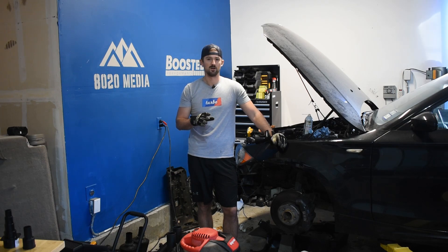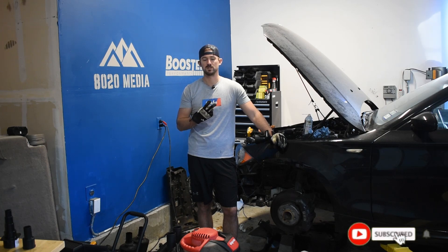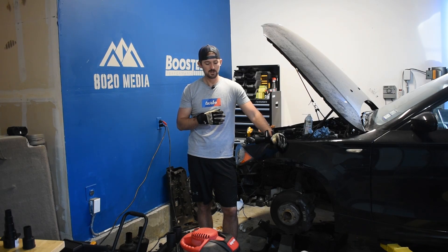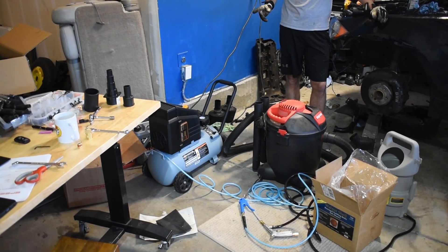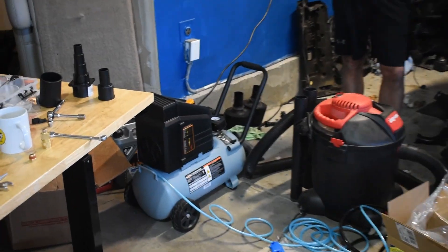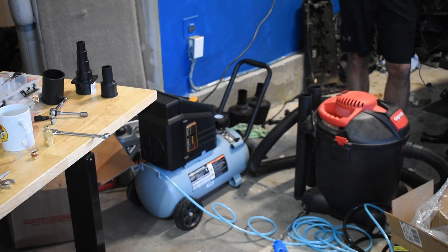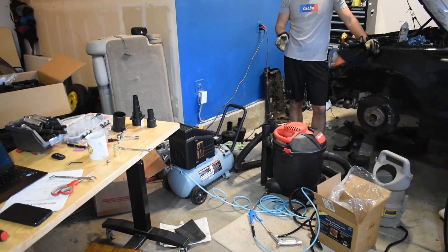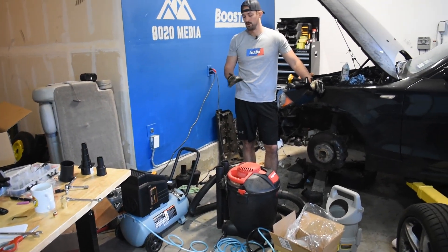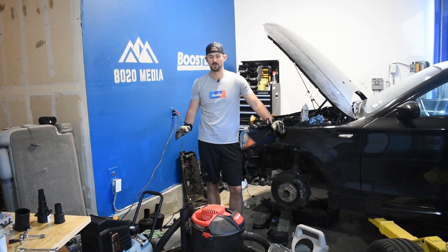Jumping into the first part — tools. There are five required tools that you need. The first one is an air compressor. We have an eight gallon air compressor, but generally speaking you probably want 26 gallons or more. If you have a time constraint and you're trying to get it done quickly in an afternoon, the bigger the better, so you don't have to sit around and wait for it to fill up all the time.